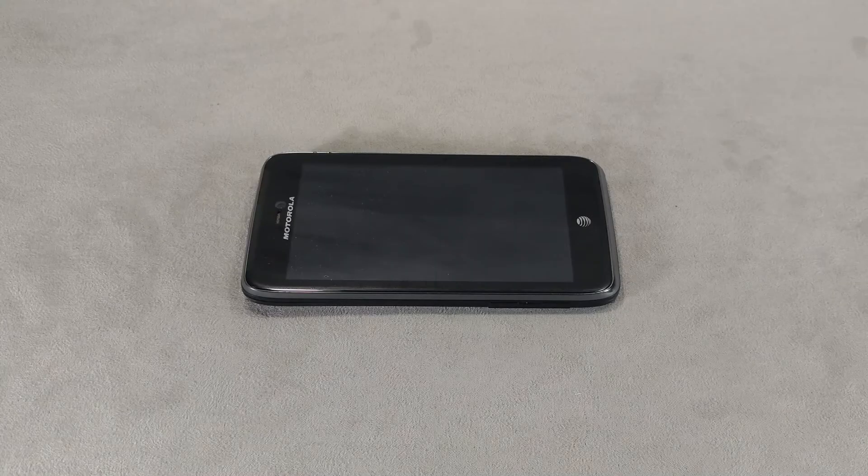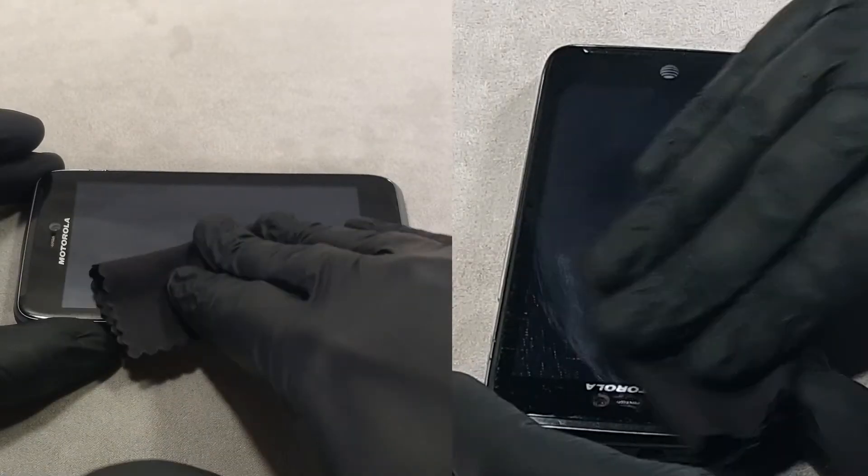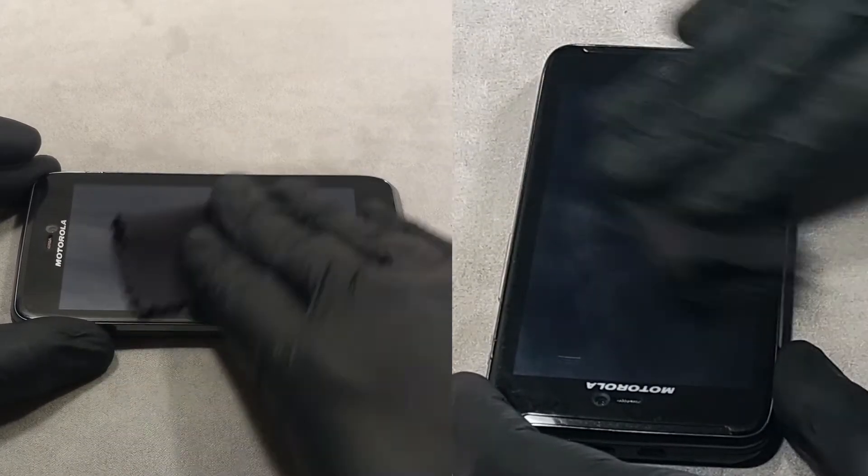Take out a cloth soaked in liquid screen protector and treat the screen. Leave the phone for a minute to let the liquid dry. Finish by polishing the screen with a microfiber cloth. After polishing, the coating will be ready in a minute.